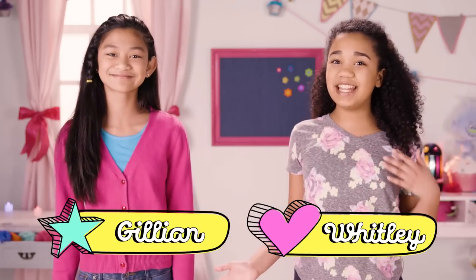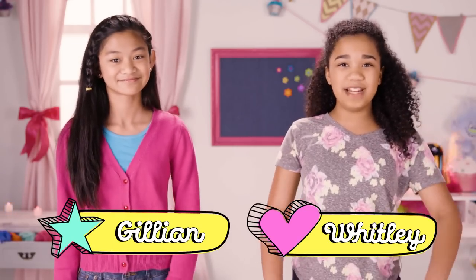Welcome back to our fourth and final episode of our DIY Trolls birthday party. I'm Whitley, and this is Jillian, and this is the moment you've all been waiting for.